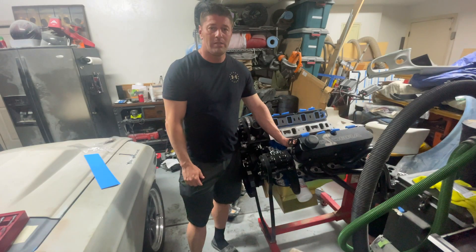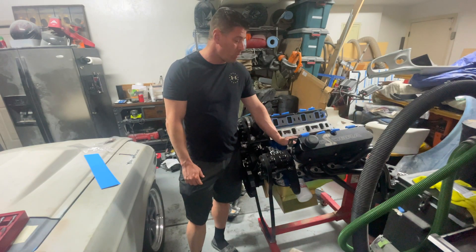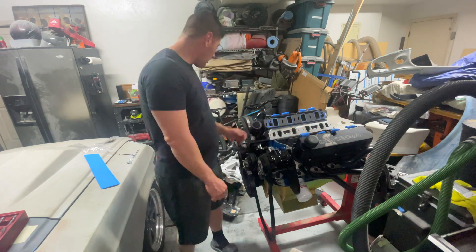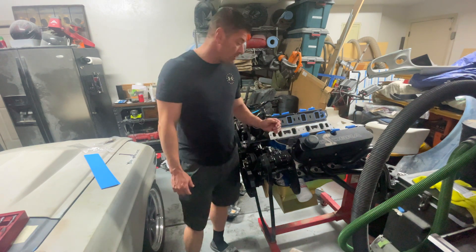What's up guys, welcome back to Iron Mustang. On today's video we're going to talk about port matching an air intake manifold. I'm running an Edelbrock RPM Air Gap — I'll show you guys in a second.